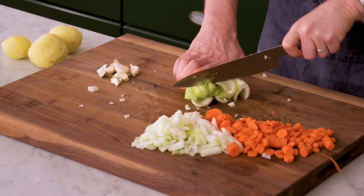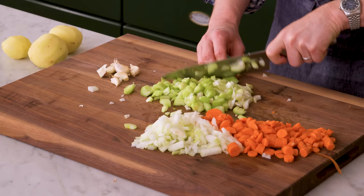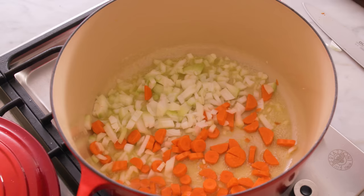Look at that — one, two, three. We've chopped up the veggies, and look at that, the butter just melted. I love that planning. Add the onion and carrot, as well as the celery.